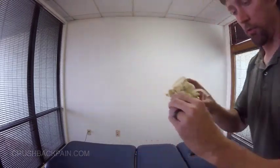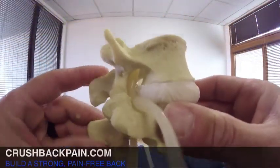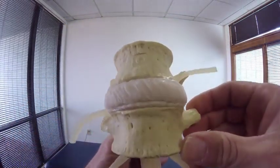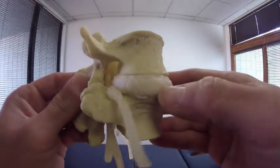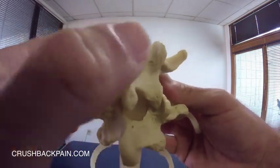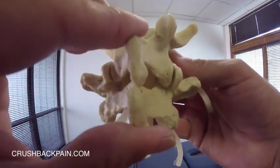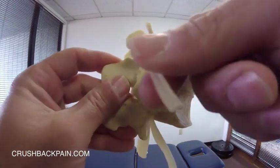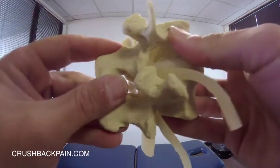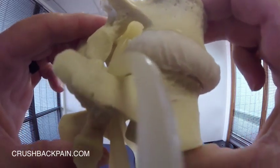I'm going to show you some different things with this model so you get a good feel. This is the vertebrae here above and below, this is the disc in the middle, this is the front, this is looking at it from the side, looking at this motion segment from the back. These are the facet joints, you can see them on either side, that's the spinous process. So when we move, you can see those facet joints move. These are nerve roots that come off the spinal cord, this is actually the spinal cord.